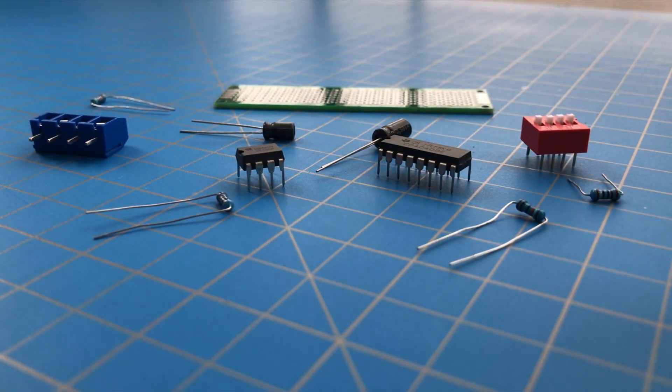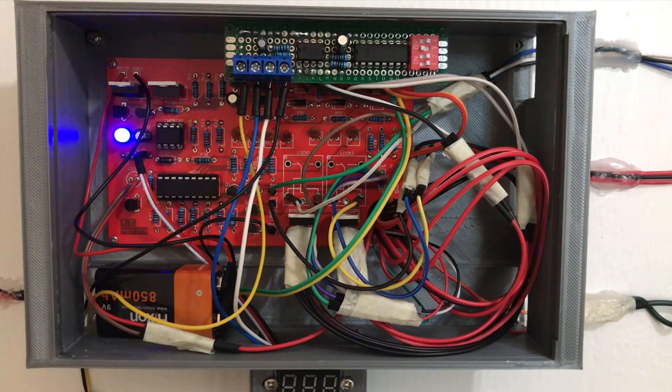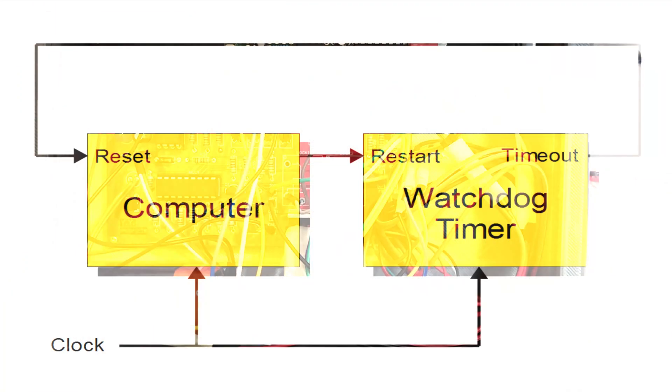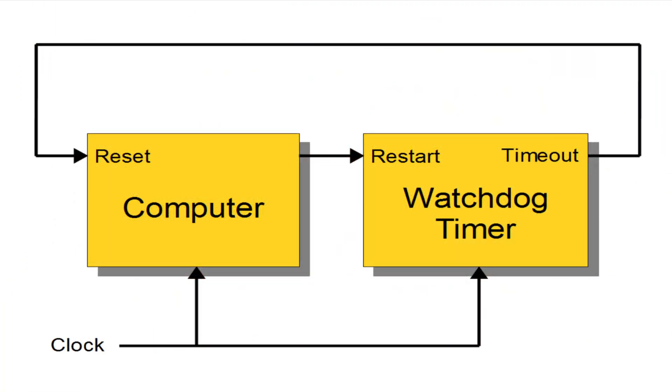Some projects require precise timing control. You may want your circuit to turn off or reset after a certain period of time. A watchdog timer is a small piece of circuitry that automatically generates a signal after a period of time that can be used to detect errors or shut off the device.